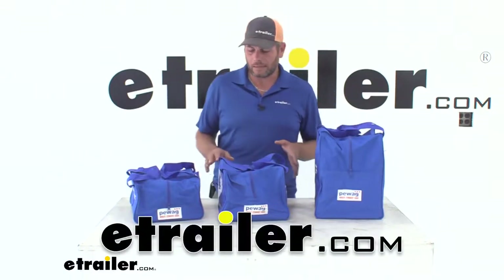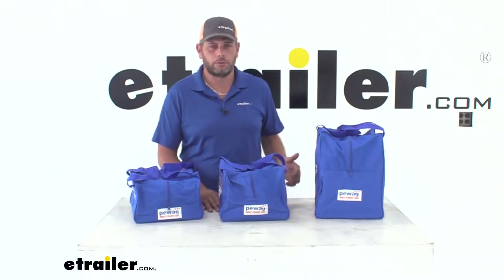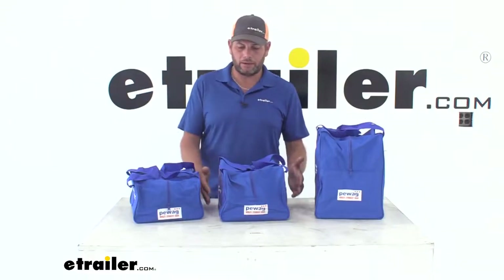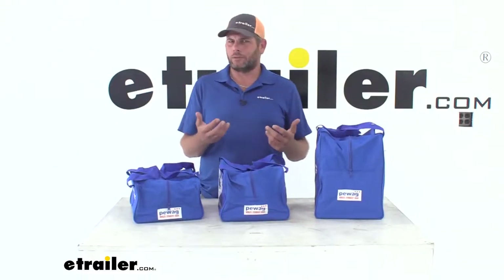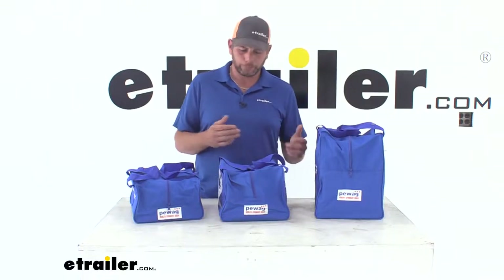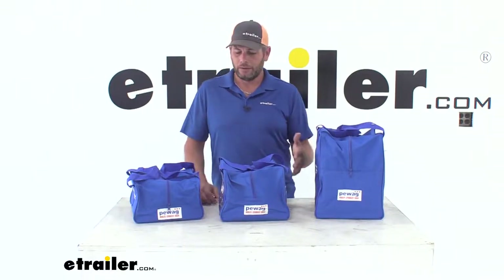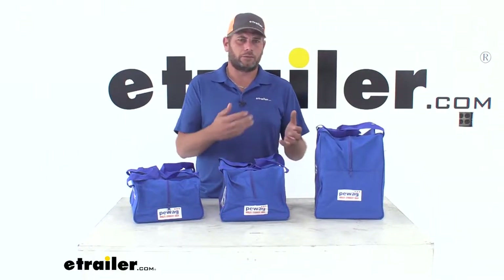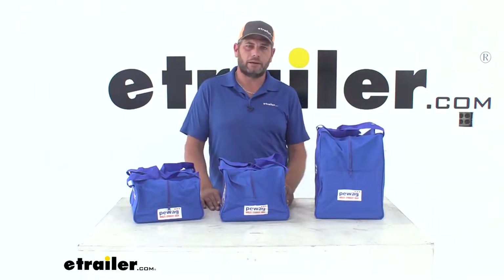Today we're going to be taking a look at the PWAG line of tire chain storage totes. We have different sizes available. These are a great way to get your chains in something a little more substantial than what they usually come in. It's going to give us a nice heavy-duty bag with plenty of room for not only our chains, but maybe some gloves or other things we might want to keep handy.